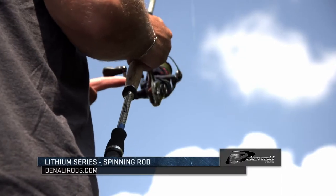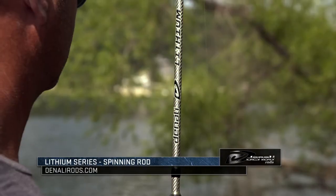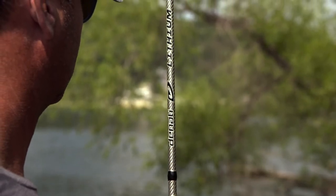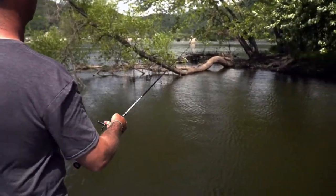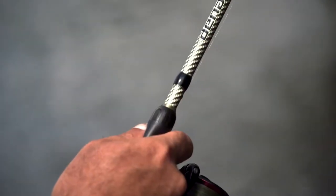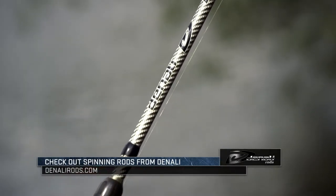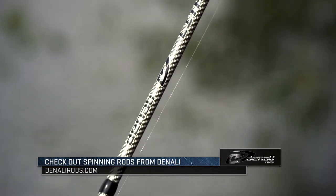The Ned Rig — what rod should I be using with a Ned Rig? My favorite is the Denali Lithium multi-spin rod. It's a seven foot four length, a great Ned Rig rod. It's got a great sensitive tip on it, it's long enough where I can make long casts — which you're usually fishing clear water with a Ned Rig — and it's got enough backbone to get those fish in. So check it out: Denali Lithium series, seven foot four multi-spin.